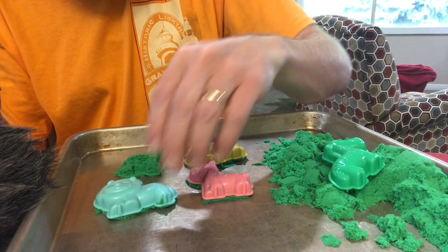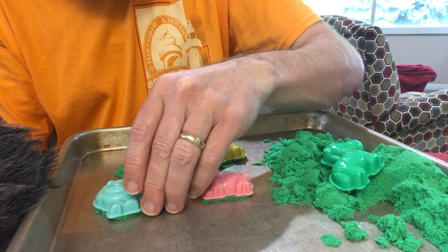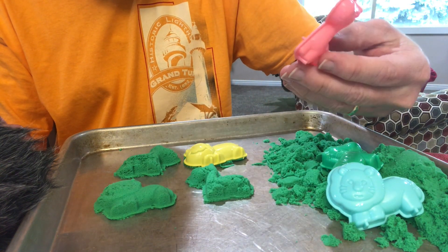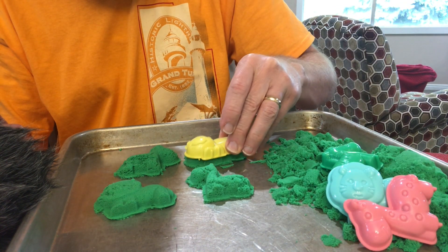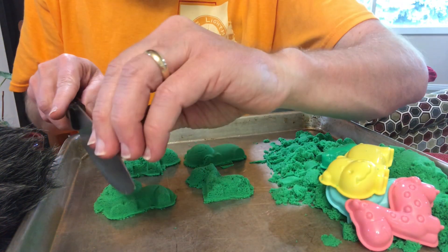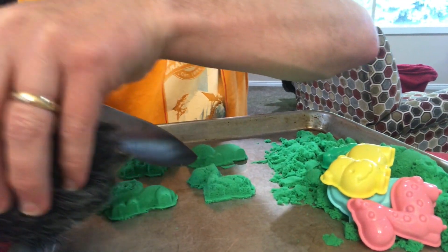Oh, that one looks stupid — the face didn't come through. That one was okay. Come on hippopotamus, be my best one! Let's do the lion first — let me put the microphone right there.